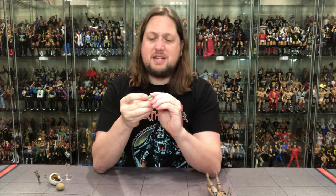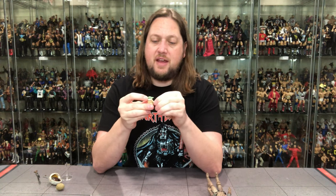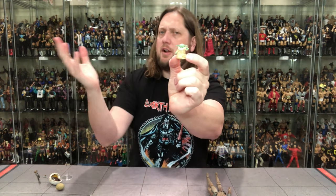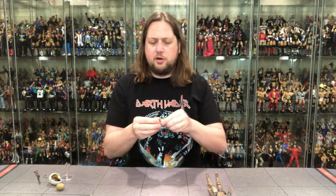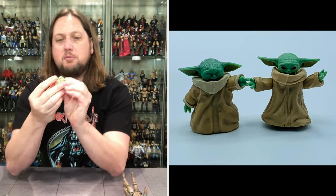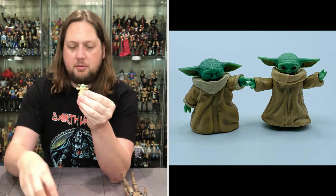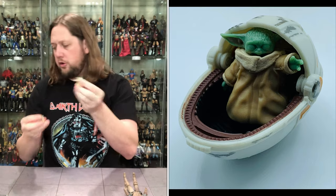Then we get down to Grogu — is he a figure or an accessory? To me, he's an accessory. He does have head articulation, and hands that move, but the arms do not go up or down. He's in the position where he's lifting up the mudhorn — so you can kind of reenact that scene, showing his Force powers, eyes closed. Comparing him to the regular Grogu we've gotten in the past — at least it's not the same one. This new one's the more 'pick me up' pose; the other has more arm articulation. But you've got to choose your own Grogu adventure.